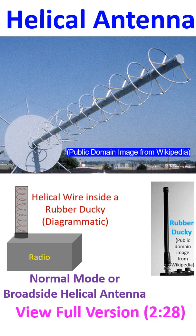In normal mode, helical antennas function like an electrically short dipole or monopole, equivalent to a quarter-wavelength vertical antenna. The inductance of the helix acts like a loading coil for the electrically shortened dipole antenna.